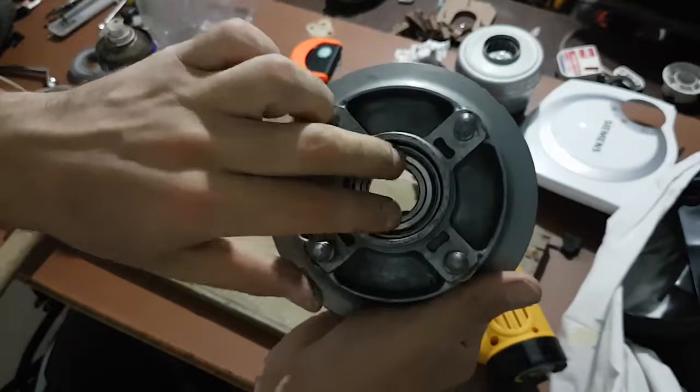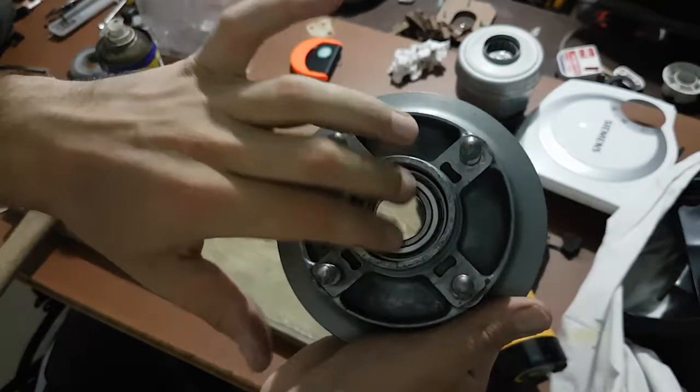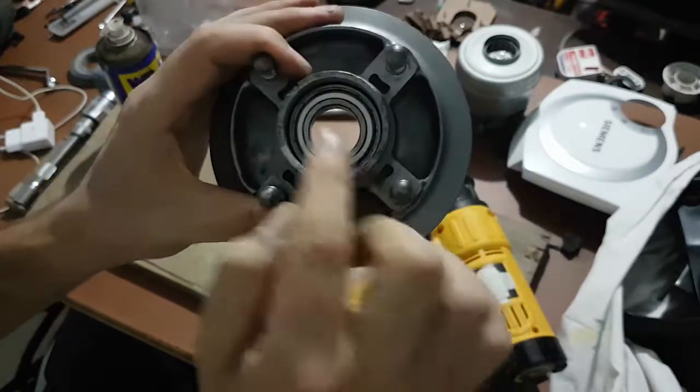Otherwise, if you do it from the center — if you place the bearing from the center, hammering from the center — you will certainly damage the bearing.